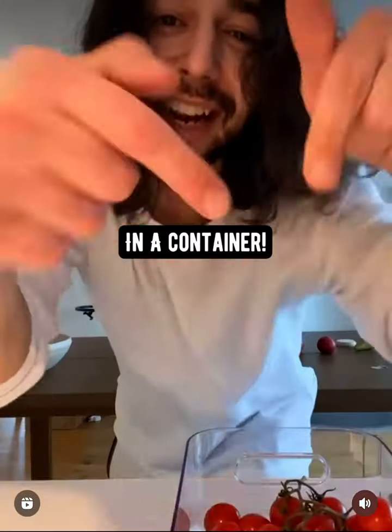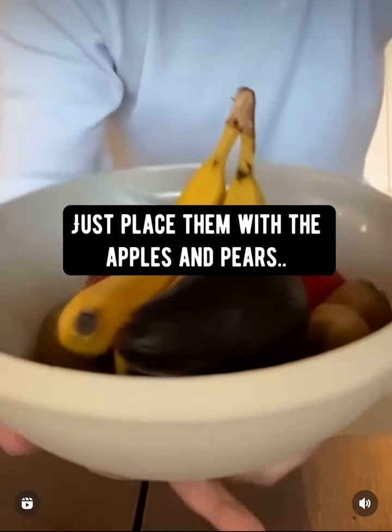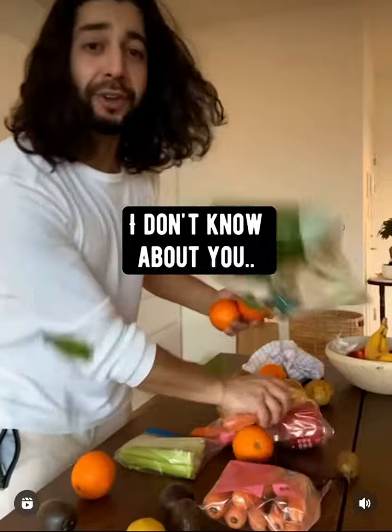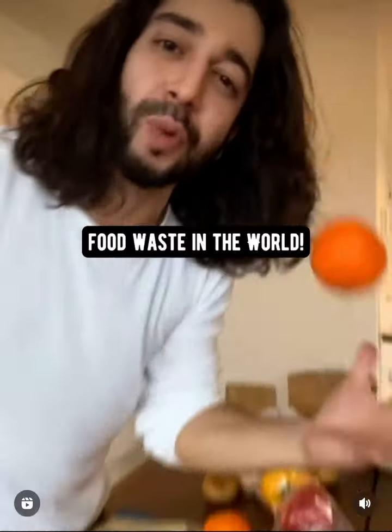Tomatoes: keep them on the kitchen counter in a container. Now, if you need something to be ripe, just place them with the apples and pears — they'll be ripe in no time. I think it's important to know how to store these things so they can last longer, so that we reduce food waste in the world.